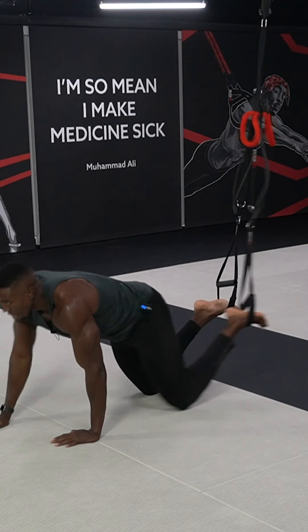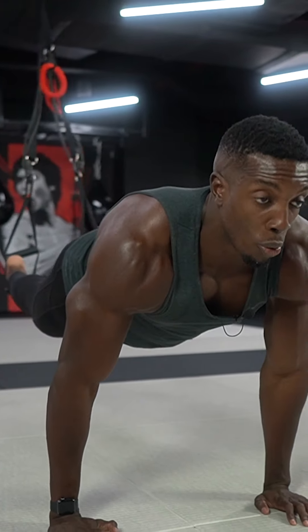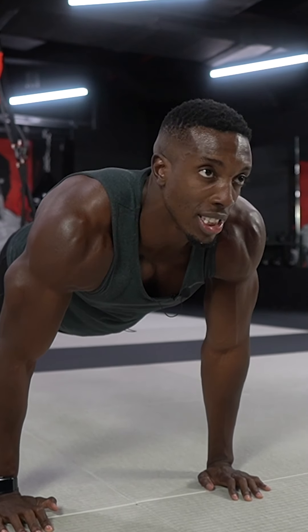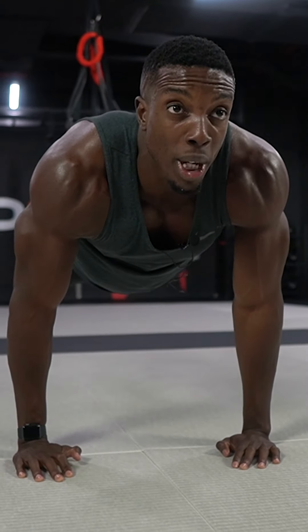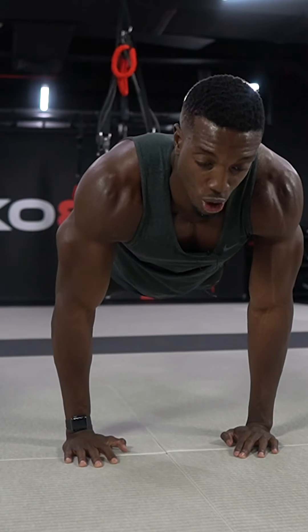Into this position — really stabilize my core. Flex your core as I like to say, and make sure the palms of my hands are firmly underneath my shoulders. Once I'm comfortable and still, I'm going to attempt a shoulder tap.